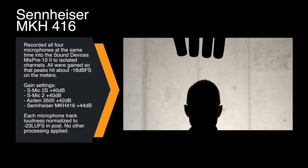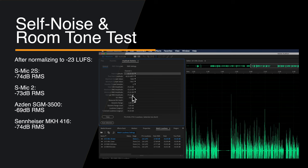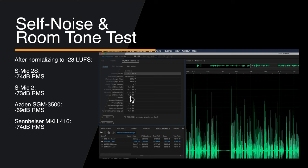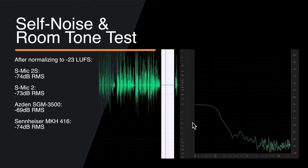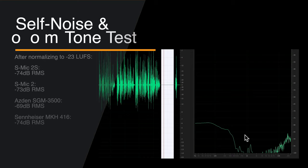As part of that overall evaluation of the sound, I also loudness normalized all of the audio to minus 23 LUFS stereo, minus 26 LUFS mono, and measured the silent portion to see where the noise floor sat. They all came in pretty close. The S-Mic 2S came in at minus 74 dB. The S-Mic 2 came in at minus 73 dB. The SGM 3500 from Asden came in at minus 69 dB, and the Sennheiser MKH-416 also came in at minus 74 dB. So in terms of self-noise performance in a quiet room, you've got a good mic here and you're not going to be fighting the hissy noise that cheaper microphones make.